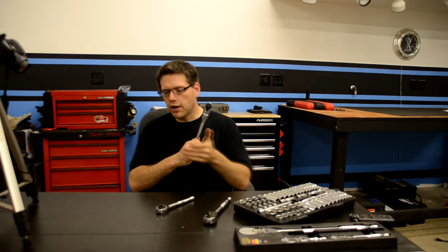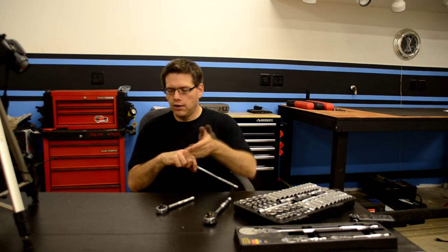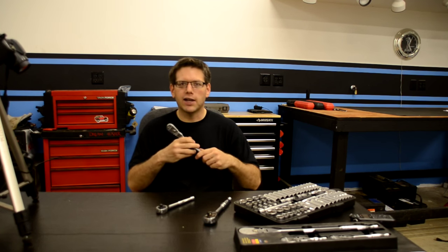Today we're going to go ahead and take apart one of these ratchets, show you a little bit about how the ratchet head is put together, how the mechanism works, how the switch works, and of course what that clicking is.